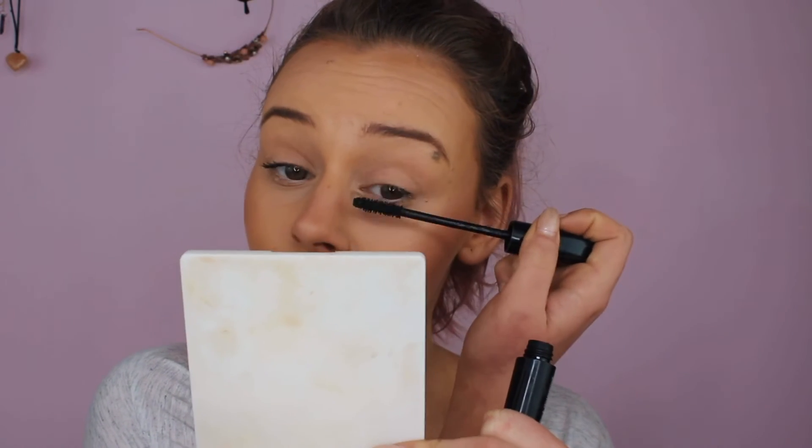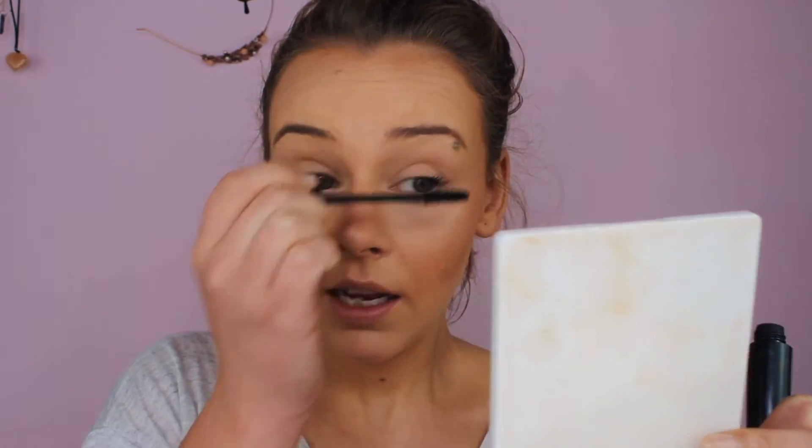Then I'm going to use the Unique black waterproof mascara. I'm just going to blink it onto the bottom lash line, because you don't want everything to stick out and look too intense.